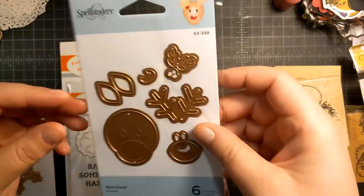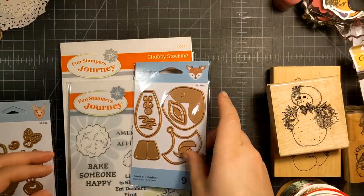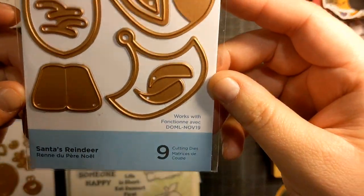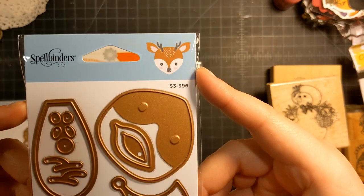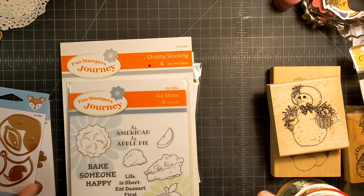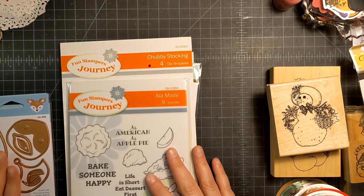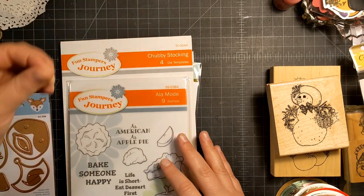I got the reindeer — this little face here. I also got another reindeer called Sansa's Reindeer. I guess this is part of the Sansa Helper collection, which I'd really like to find the rest of, but it was from 2019 so it might be hard to find.